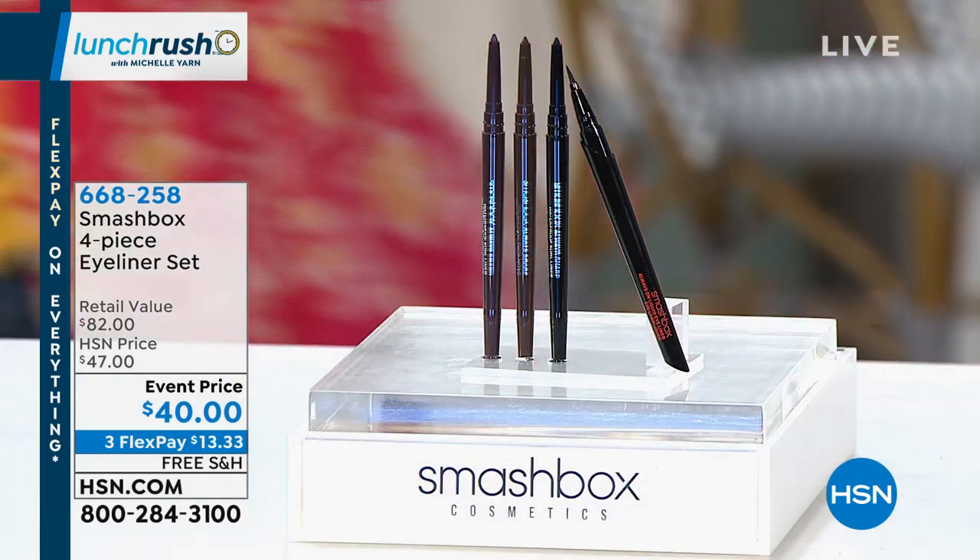I want to tap your brain because you're an expert — get some tips and tricks for using these eyeliners. With a pencil liner, what I really wanted to show is...